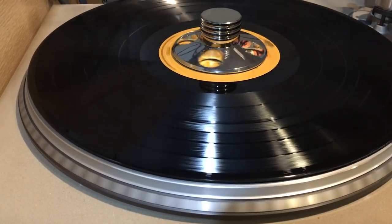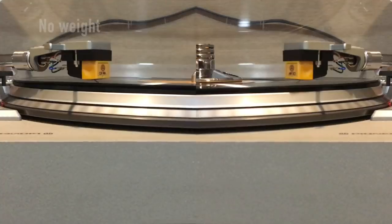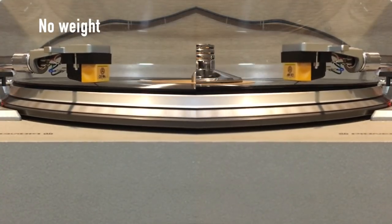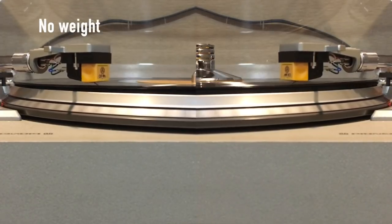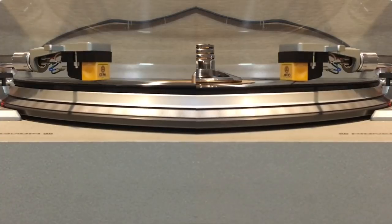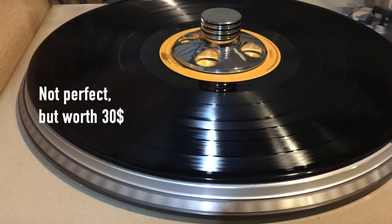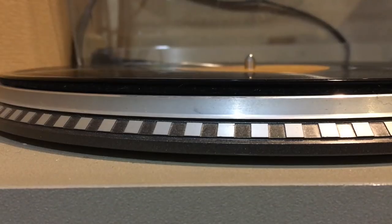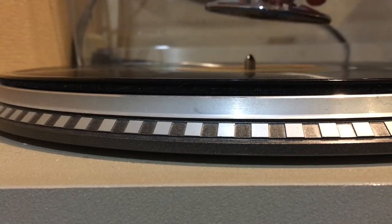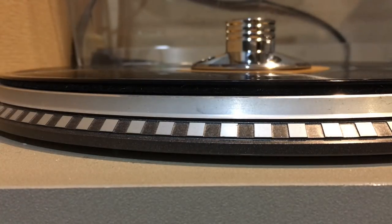But chin up — let's try it out. There is absolutely an improvement with the weight. No question. And from this angle, you can see how the warp side of the record really does flatten when I add the weight. Let's move into our second round of testing to see if it impacts the sound as well.